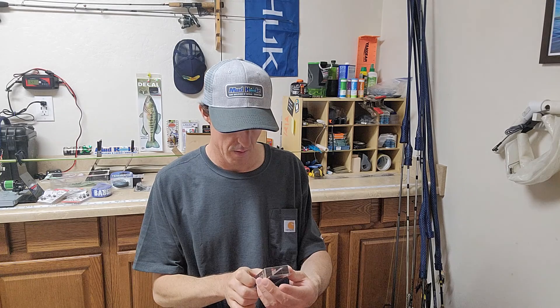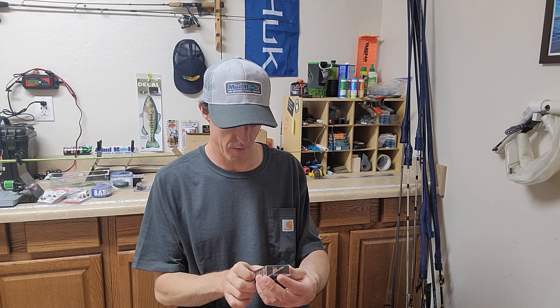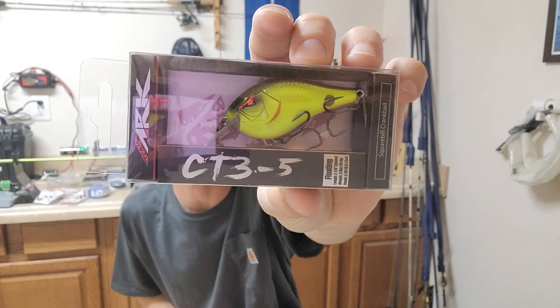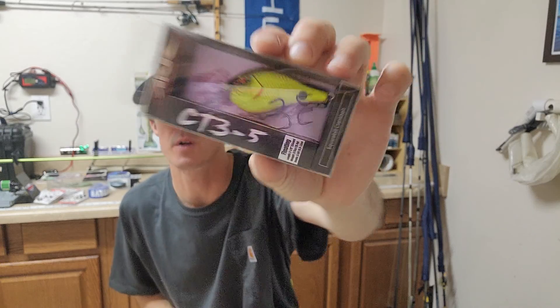What have we got here? Team Arc. I've had some lures with this brand in the Mystery Tackle Box before. Cool little crankbait with a weight transfer system.